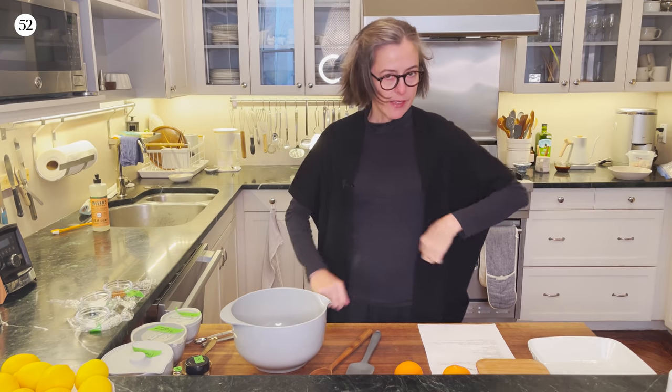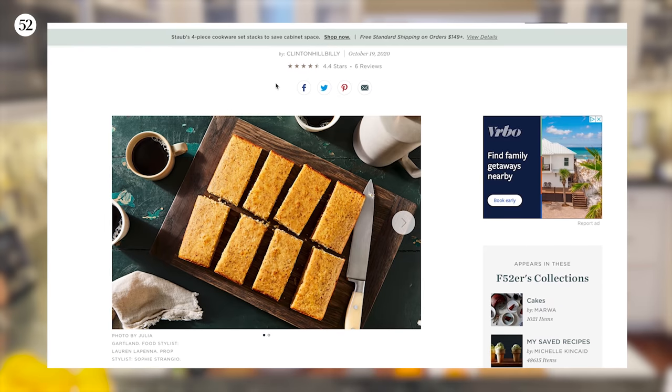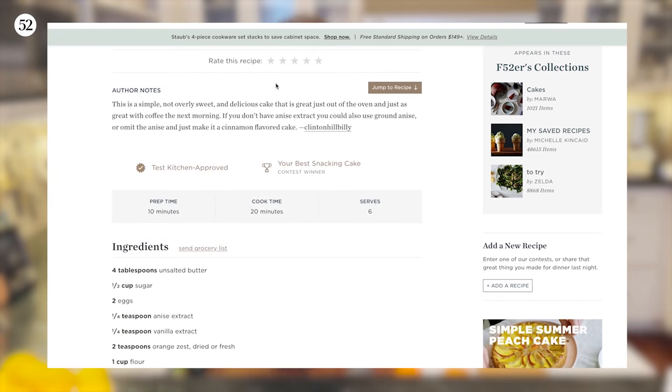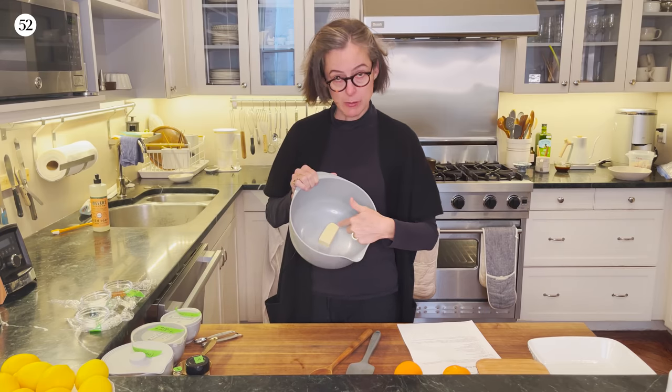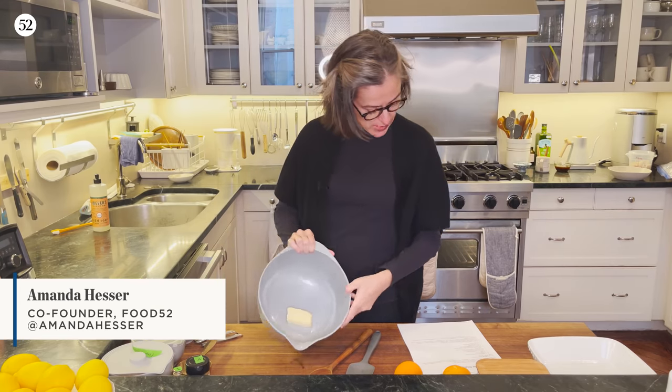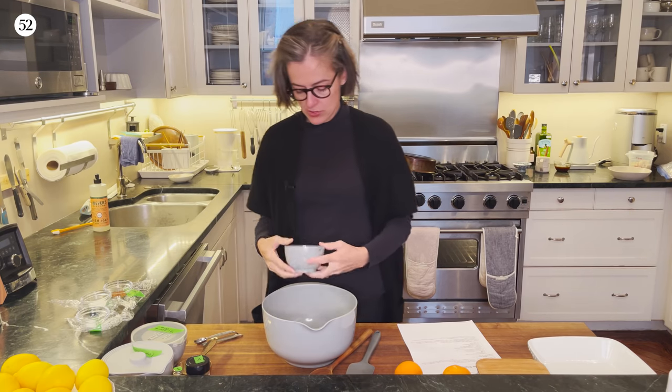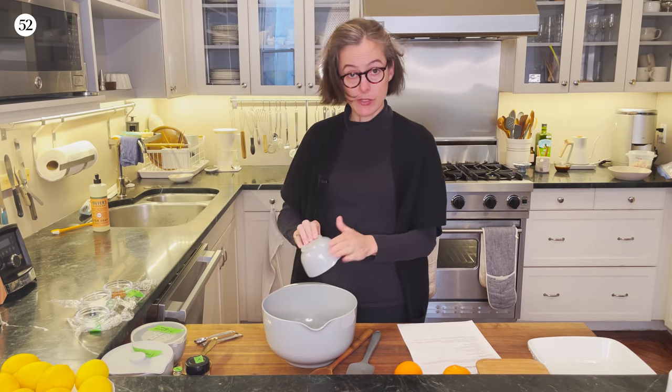Hey there, it's Amanda and it is Monday morning and I am making cinnamon anise snack cake. I've got four tablespoons of unsalted butter and I'm going to add a half a cup of sugar. I decided I'm going to do this by hand. I'm not going to get out my mixer because it just seems like a lot for a cake that is really simple.